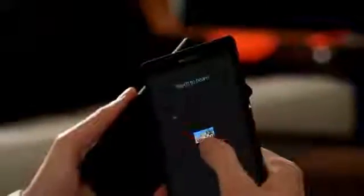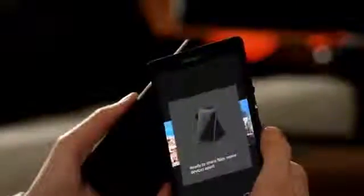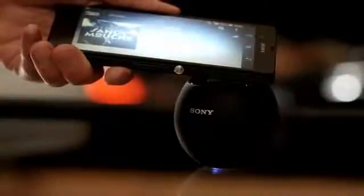NFC is great for transferring files between phones, too. And music. Start the Walkman player. Connect with just one touch. And listen out loud through a wireless speaker.